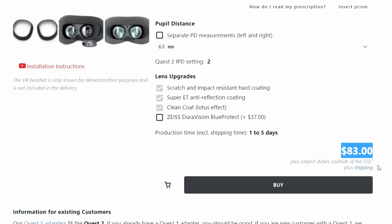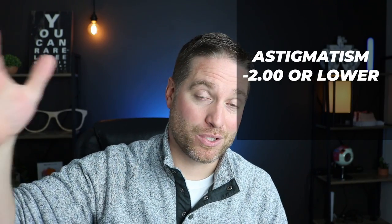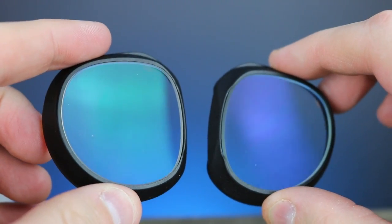If you have astigmatism of 2.25 or more, it will increase the charge by $19 per lens — so definitely check your astigmatism level. Higher prescriptions may require thinner lens materials, which increases cost. All lenses, including the base lenses, come with anti-reflective coating, scratch and impact resistant coatings, and a clear coat. If you want the Blue Protect coating, that's an additional $37. Normal production time is one to five days, and shipping is two to four weeks, though I received mine in about 10 days.